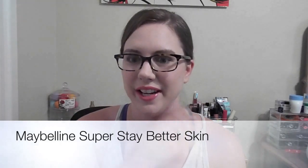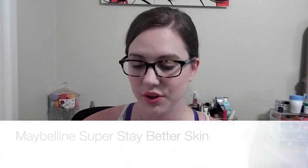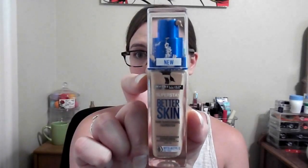Hello again, welcome back to Simply Sarah Ann. Today I want to tell you guys about a new foundation from Maybelline called the Maybelline Superstay Better Skin Foundation.